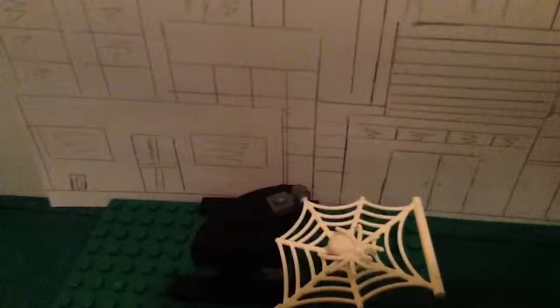That was my custom Lego Spider-Man. Thanks for watching, comment, rate, subscribe, and goodbye.